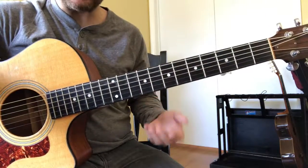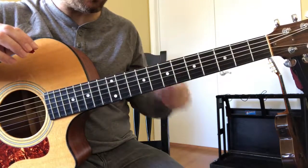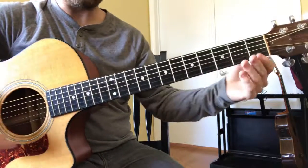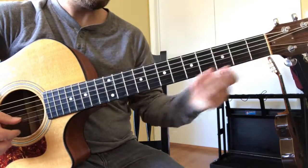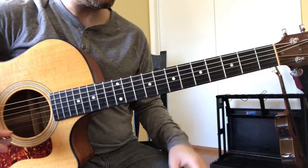Another thing you can do is the whole thing backwards, which is actually in my opinion more difficult. So if you take F and start on the first string, then go down to the low string, it's a lot harder. Let's see if I can do it.